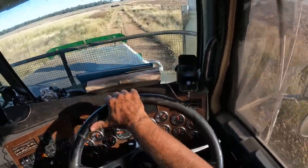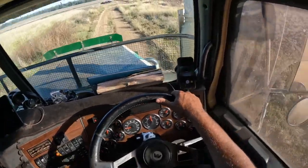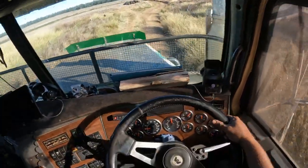G'day, Chaz here. Just a quick little video. Someone asked me how he's decided to work with Hydrox, so just a quick little demonstration while I was out in the field to see how we're going.